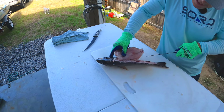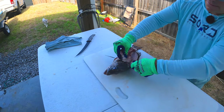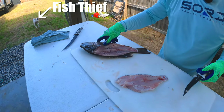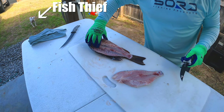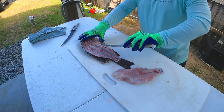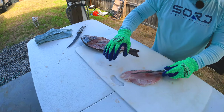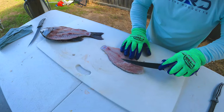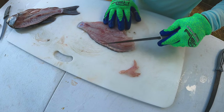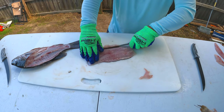We're going to go all the way down. There's the stomach cavity. You can see that's all the way down to the bone. Got a little bit of the pin bones right here — let's get those out so they don't accidentally get left.